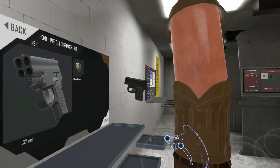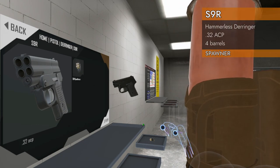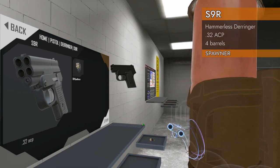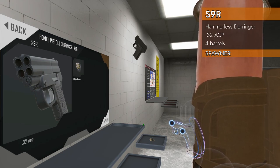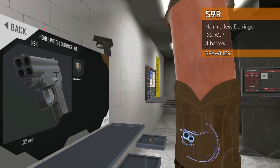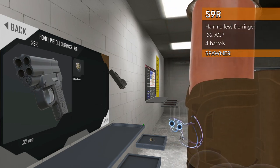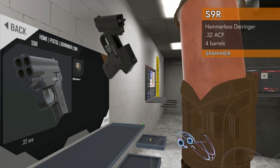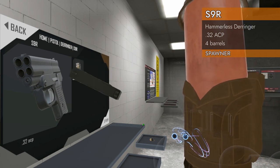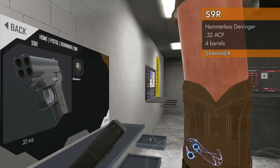Welcome back to H3 weapon deep dive. We've got another derringer for you today — the Home Pistol Derringer S9R. It's got a laser on it. There it goes, there's the laser. S9R, four barrel break action derringer with modern looking black coolness.